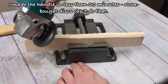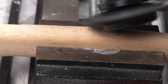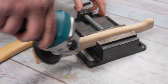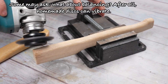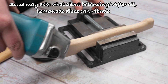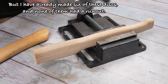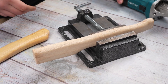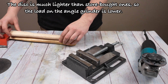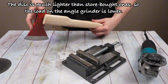I made the handle in less than 20 minutes — store-bought discs can't do that. Some may ask about balancing — after all, homemade disks can vibrate. But I have already made six of these disks and none of them had a run-out. The disk is much lighter than store-bought ones, so the load on the angle grinder is lower.